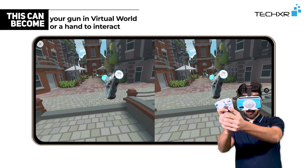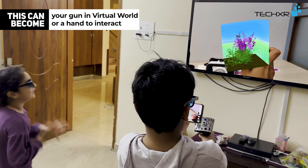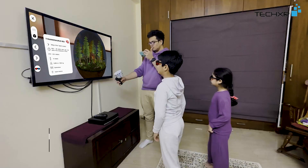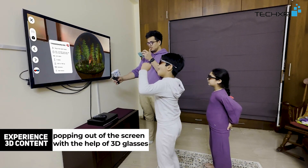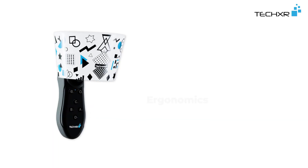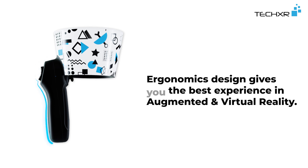This can become your gun in the virtual world, or a hand to interact. Experience 3D content popping out of the screen with the help of 3D glasses. The ergonomic design gives you the best experience in augmented and virtual reality.